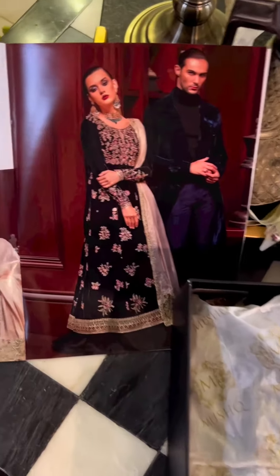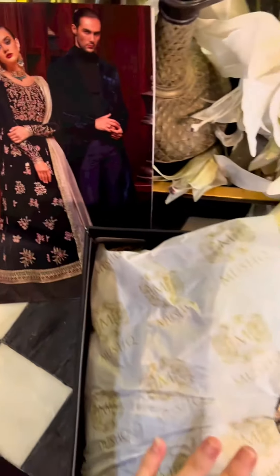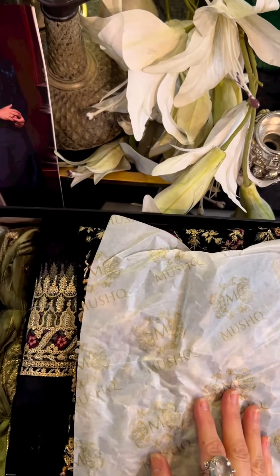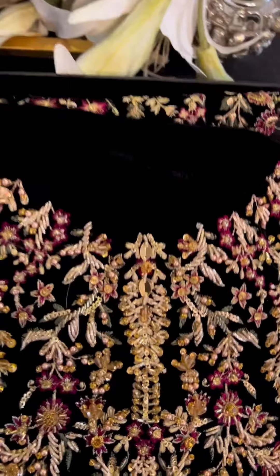I'm going to unbox this beautiful black outfit. Euphoria Black is an all-time favorite of most people — I'm sure 99% of people love black always. Black is a rich color, the color that makes you feel royal and gorgeous.